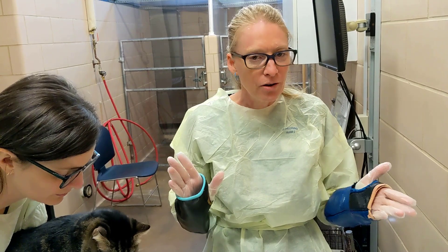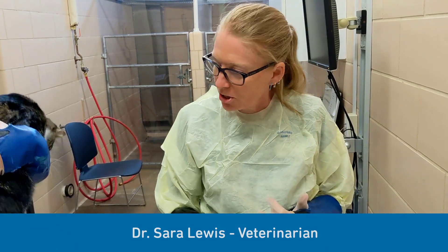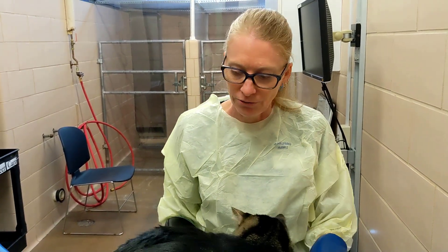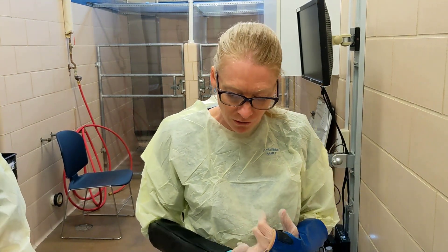Today we're going to talk about pulling fur for a culture for potentially ringworm, and also plucking fur around the potential lesion for ringworm and sending it out to the lab for PCR. We want to make sure we do this before we lime sulfur dip the animal, because lime sulfur negates the whole process and nothing will grow. So we want to make sure we're plucking and pulling fur cultures before the lime sulfur dip.